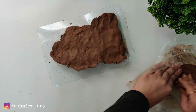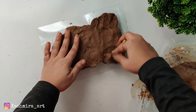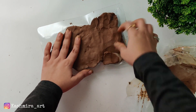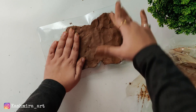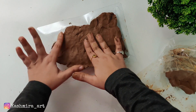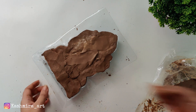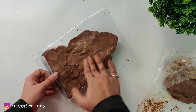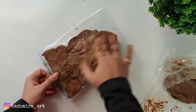Now if you think you need a little more clay, add it. We will plan the back side — we will use a little water and use it to smooth the surface of the back, trying to make it in a straight line.